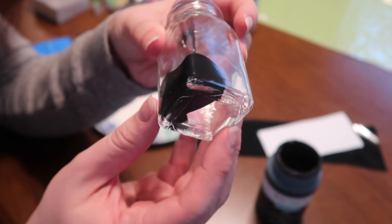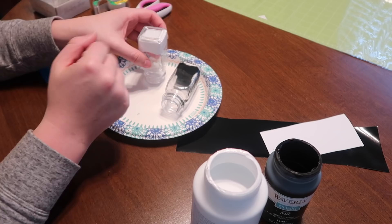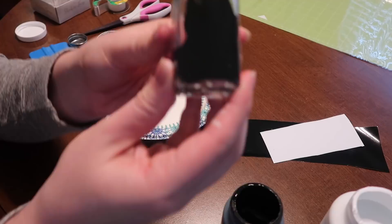These are just gonna be decorative for me. My best tip with this is start with a little bit of paint and then add more as needed, because you don't want to put a ton in there and end up wasting it. Let it sit on another side, let it sit upside down, let stuff kind of work its way around. That way I could see whether I needed more black or white paint in the container.